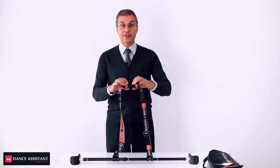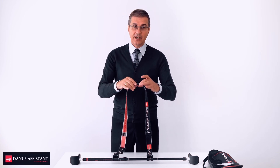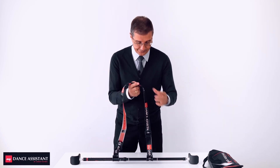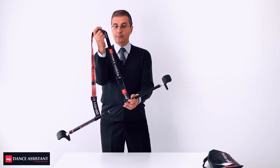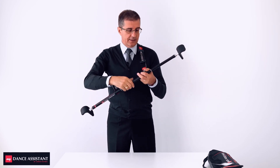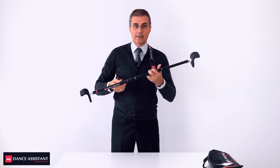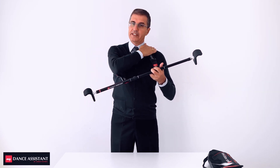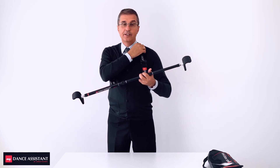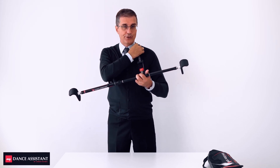This is a protection pad that will be placed on your shoulder when the gadget is on your body. Now the gadget is ready to be used. The man should put it around his head and place the belt on top of the left shoulder and under the right arm. This protecting pad is then placed on your shoulder.